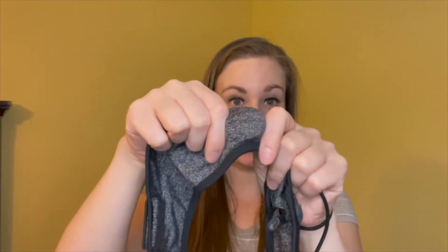To charge these is really simple. You have two pockets on the inside, and this is where your speakers are held. There's a speaker on each side and you have your chargers there. Once you have it plugged in, it takes a quick two hours to charge.